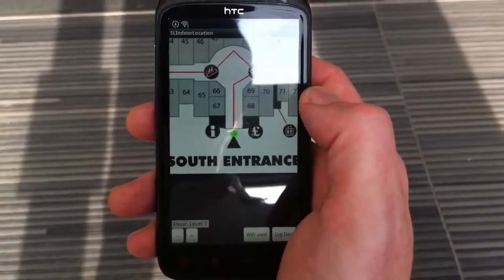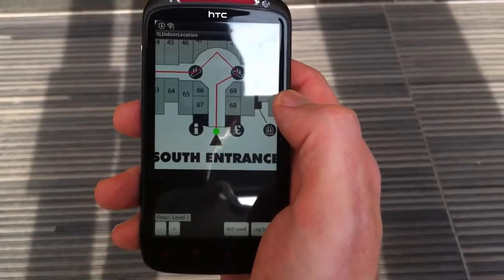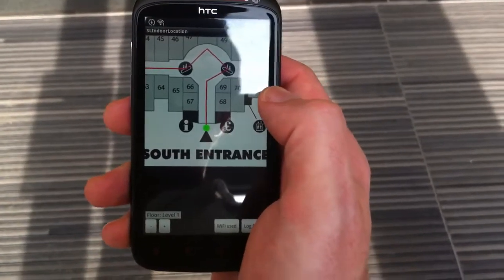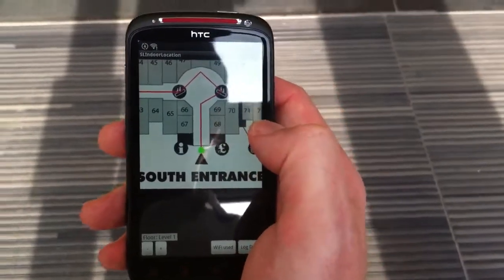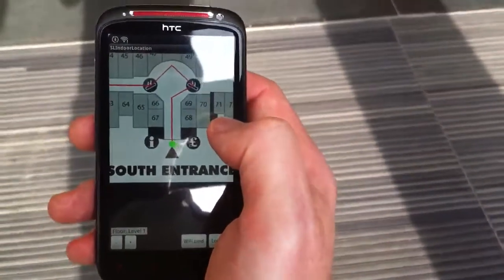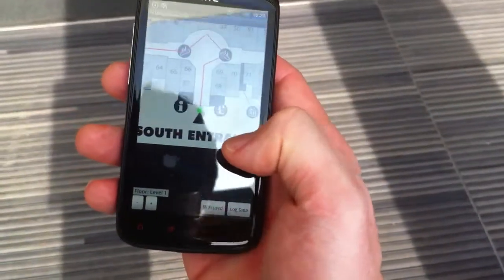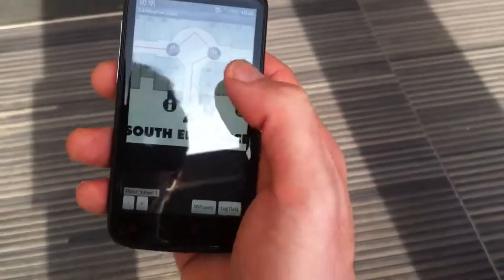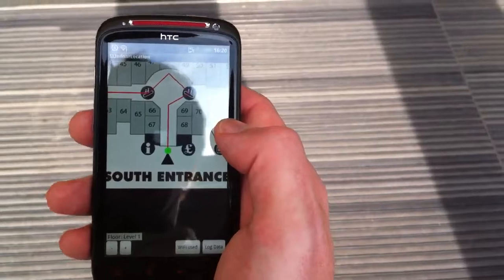Taking some recordings on site with the Sennian Labs recording app — I downloaded the app directly from those guys. They've already installed the floor plan on there for me and put on some paths that they want me to walk around, which are represented by the red lines. The idea is to start recording and, as I walk along, it's going to capture the WiFi data around me, log it, and then we can use it to make a fingerprint.